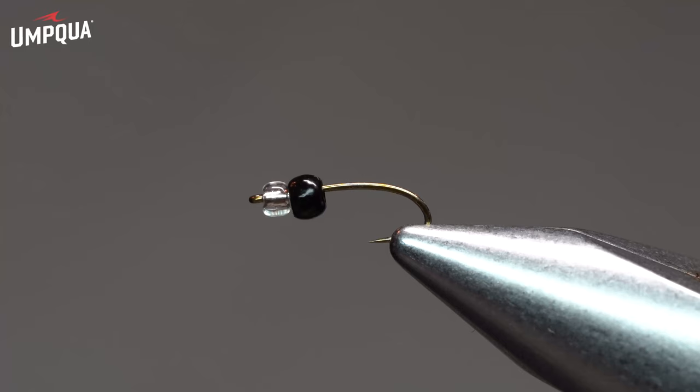Tonight we're going to tie a mercury tungsten bead cased caddis. I tied the original mercury caddis a few years ago and then recently came out with the tungsten variation to increase the sink rates.